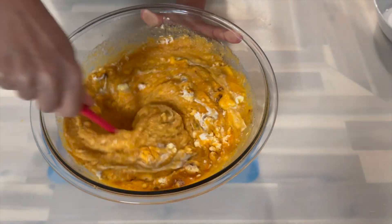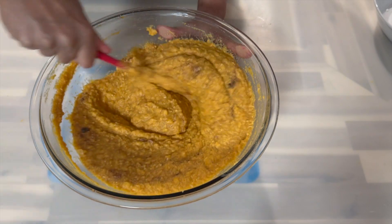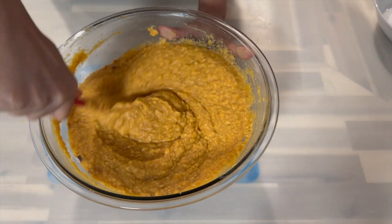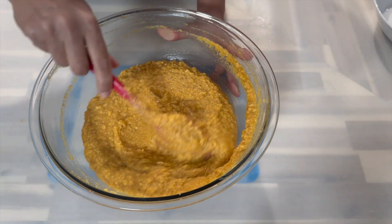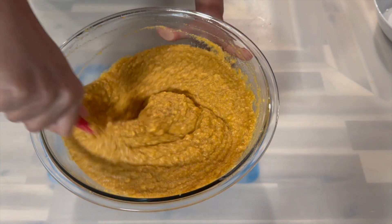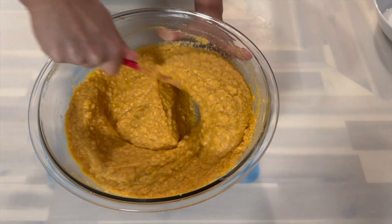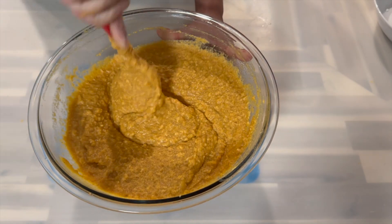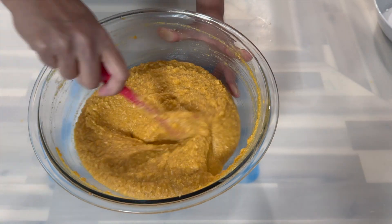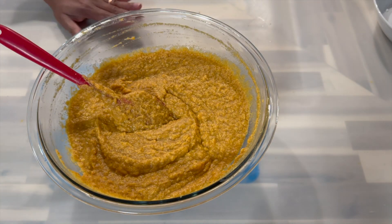Now after everything is nicely distributed, this is how it should be looking — you should have a nice smooth consistency. If for some reason yours is looking very dry and more on the thicker side, then you can go ahead and add a little bit more of the coconut cream, or if you would like to add some evaporated milk, then you can do so as well.